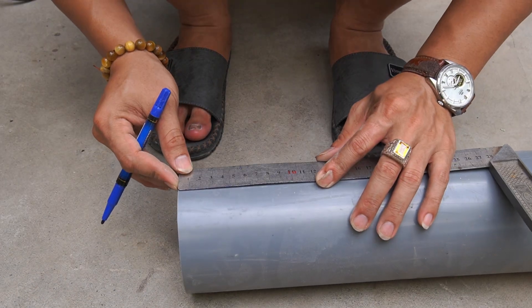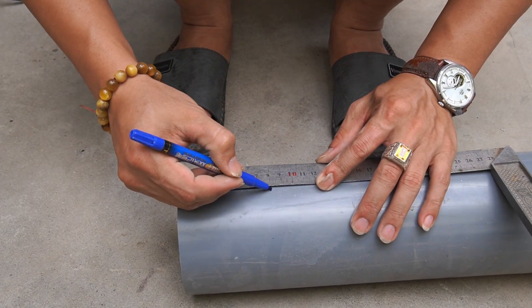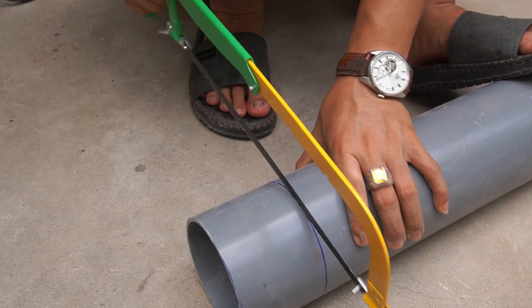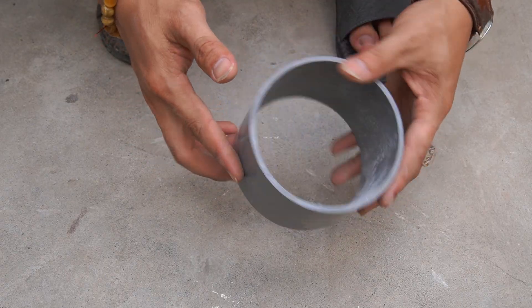Use a PVC pipe with a diameter of 110 millimeters, then measure and cut it into 8 centimeter long pieces.